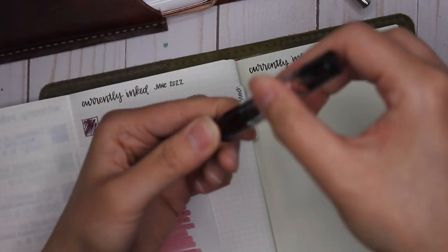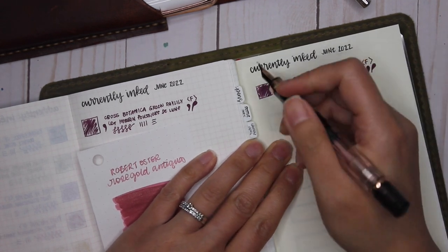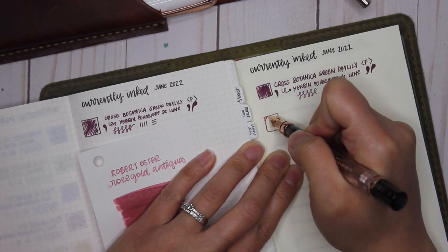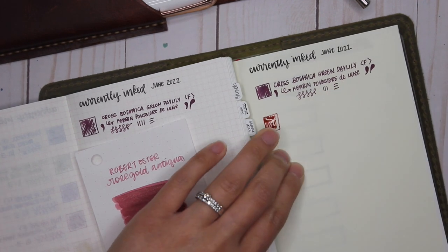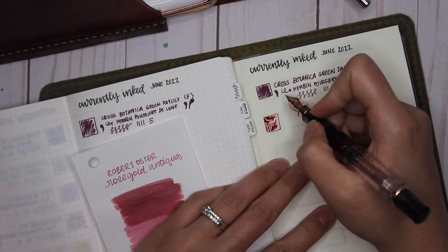I had to refill it because the shimmer didn't go into the pen the way I wanted — you can see me shaking the sample there. After shaking and refilling, I'm already seeing the shimmer in the swatch. I haven't used a shimmer ink in quite a while, so I wanted to make sure I got all the shimmer.